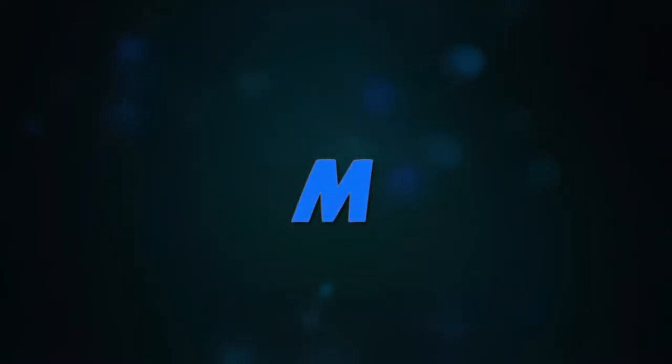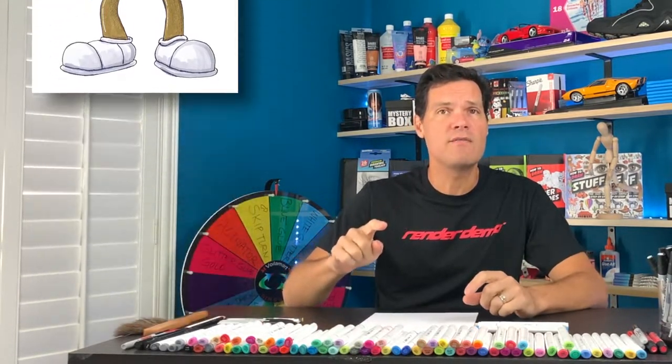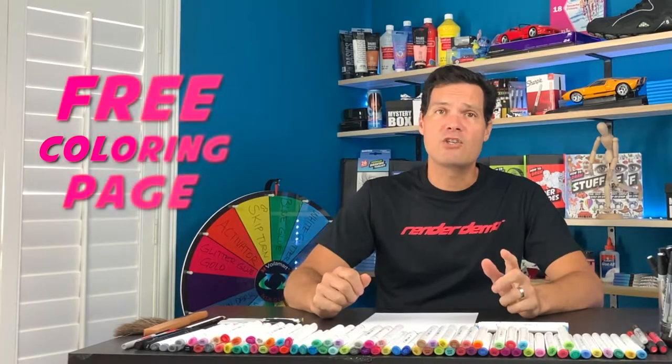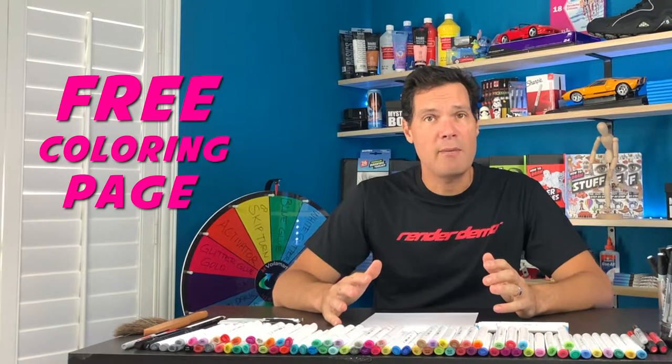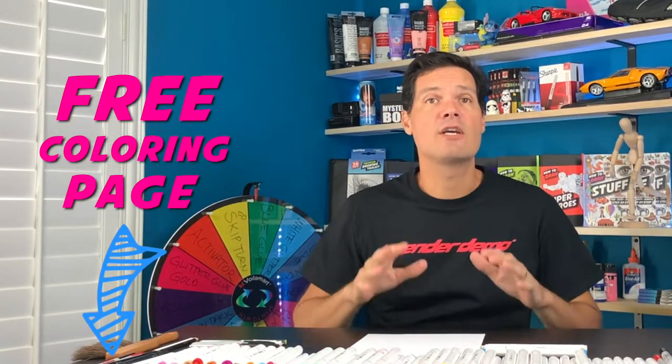Hi guys, thanks for joining me for another drawing tutorial. I'm Mark and today I'll be drawing an M&M. Remember you're in control of the video, so if I'm going a little bit too fast, just pause the video and once you catch up hit play to continue. If you don't feel like drawing and just want to color the M&M, go down in the description below, click the link and download a free coloring page. Don't forget to watch the end of the video — that's when I color in this M&M. All right, here we go.